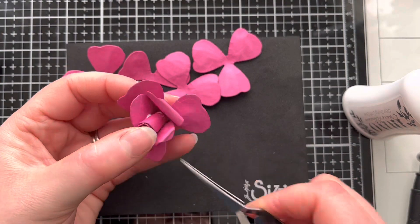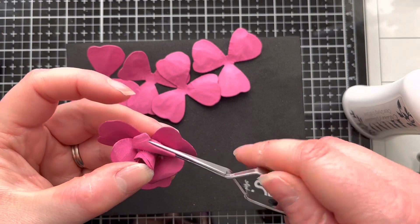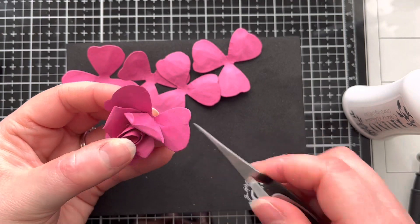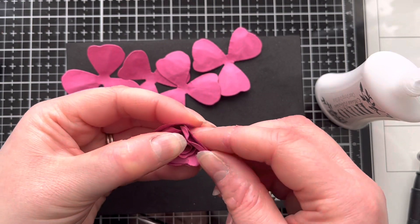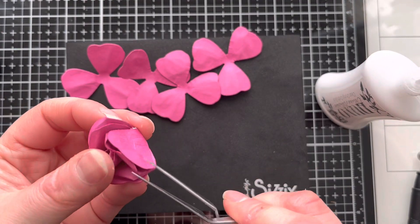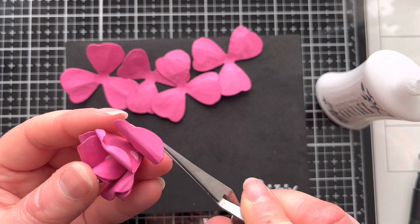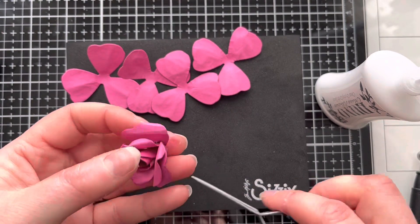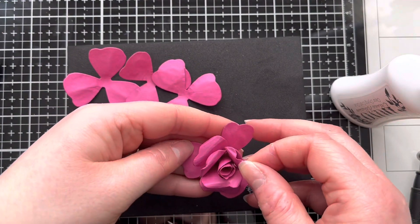There's not really a right or wrong way of doing this — as you're making the flower you get a sense of how it's looking, where you want to add those little bits of curl to the petals, and what shape you want to give the flower. It also depends how open you want your flower to be, whether you want a small bud or a larger one. I'm going to speed this process up now as all we're going to do is repeat this process on each of the four remaining petals.